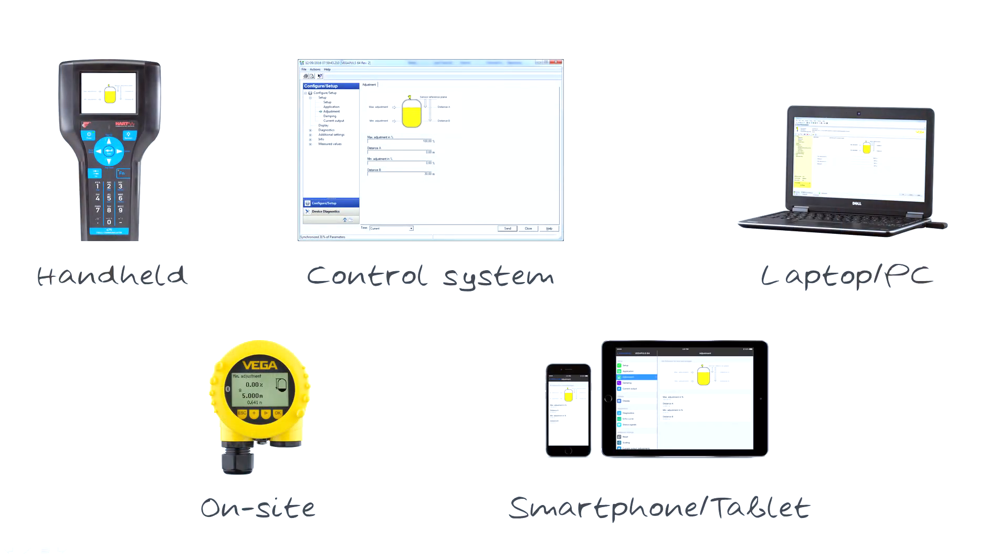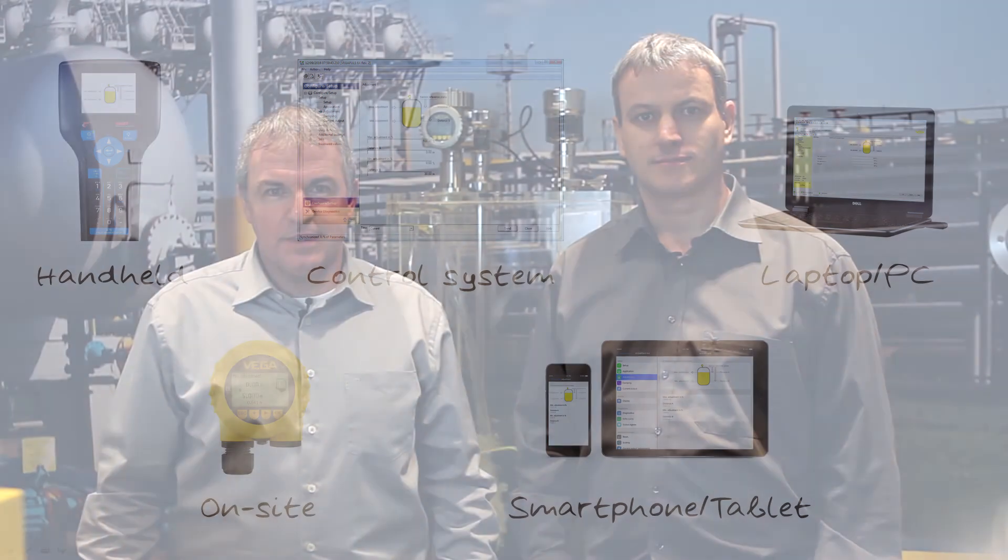No matter which adjustment device you choose, you will always get it right with Vega's standardized sensor adjustment. Sensor adjustment from Vega — easy, intuitive, and standardized.